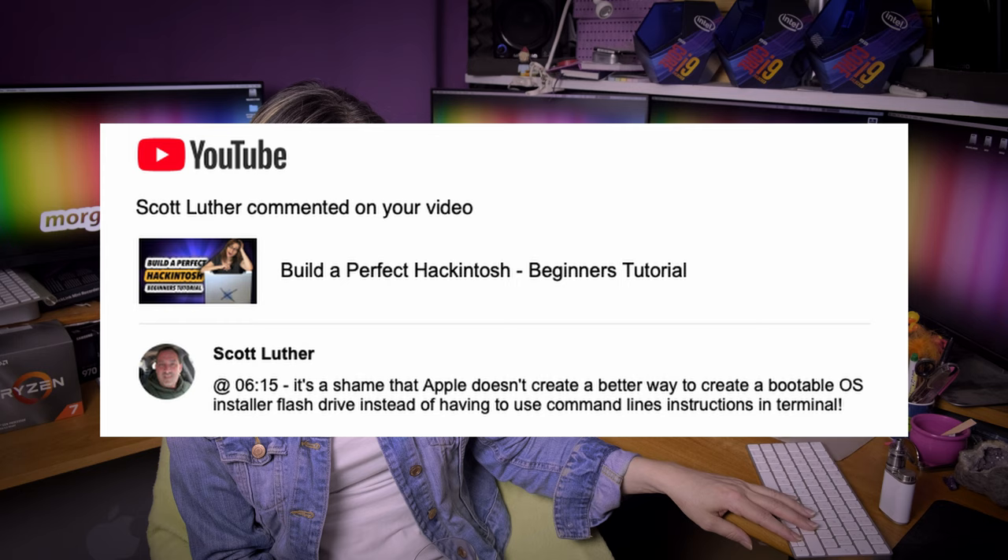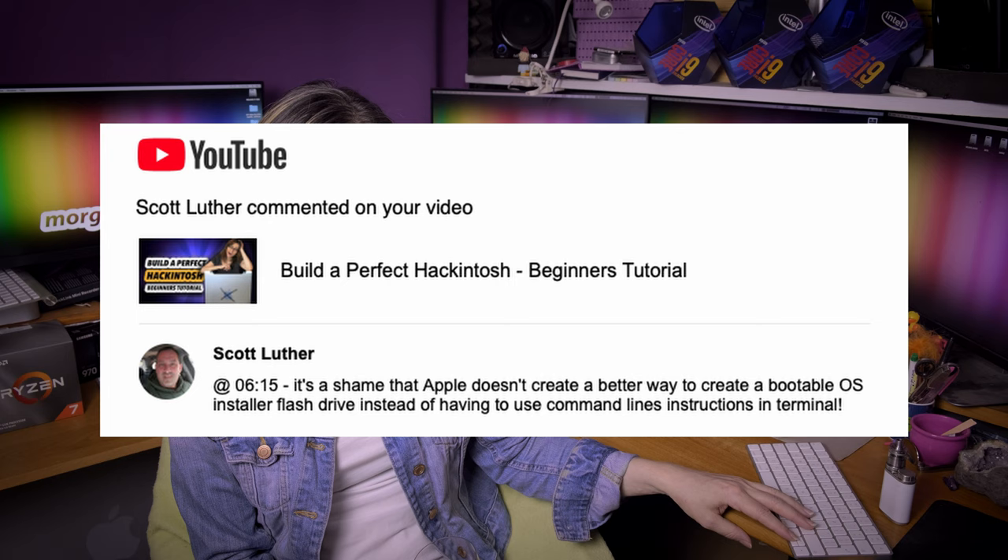Scott Luther says it's a shame that Apple doesn't create a better way to create a bootable OS installer flash drive instead of having to use command line instructions in Terminal. Another person who is afraid of the terminal. By the way, I think the terminal way is the absolute best way to do it.